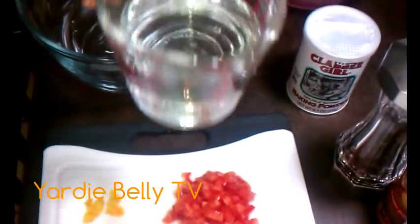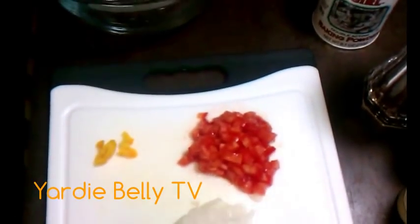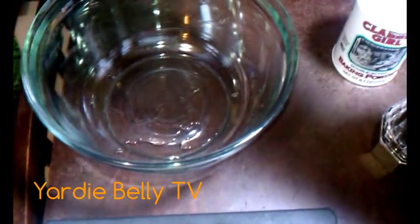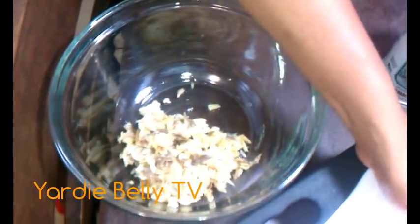We also have water — about two cups, though it depends. So we're gonna be doing the mixing now. This is about less than a quarter pound of saltfish — it was the one with the bone in, but you can use the regular one without the bone, which is maybe better to work with. I'm just putting that in the bowl and I'm pretty much just going to add all the other ingredients.